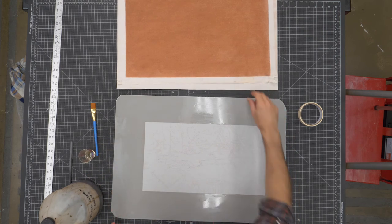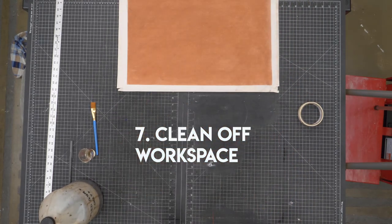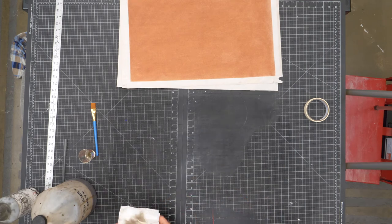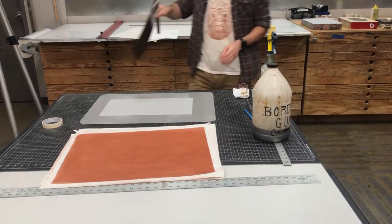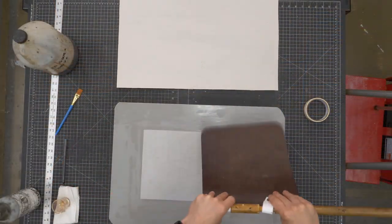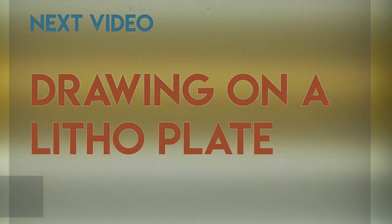Now I need this to dry and then I want to cover it up so no grease or anything gets onto it. First, make sure you clean up any gum that might have spilled on your table or workspace with soapy water — the gum is water soluble so it comes off easily. I'm going to make sure the border is completely dry — I can use a fan, let it air dry, or put it out in the sun. Some areas might look tacky but if you touch them you can feel whether they're dry. Then I need to cover it up.